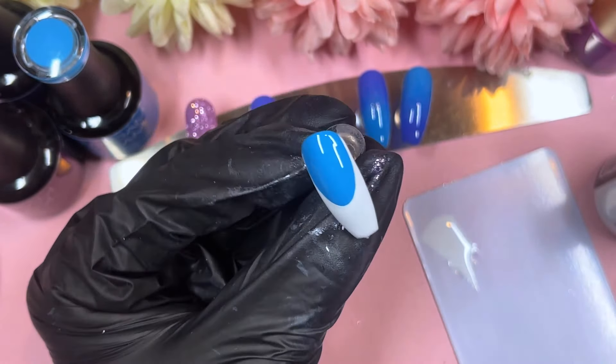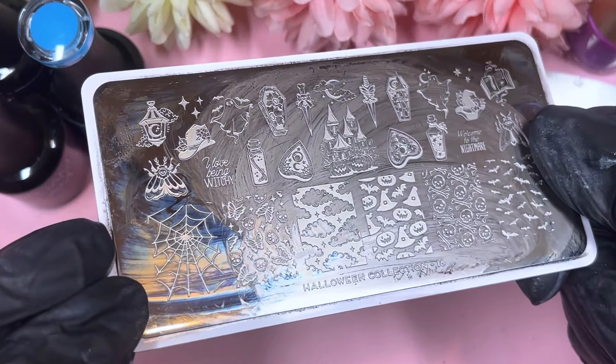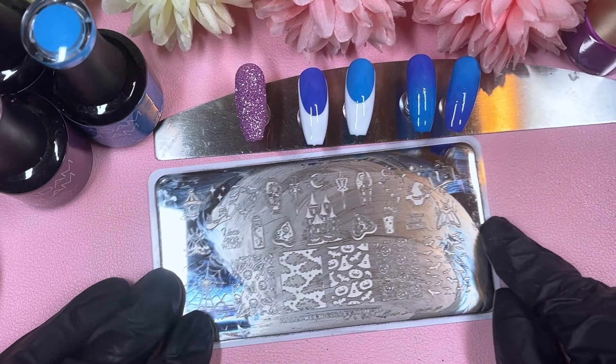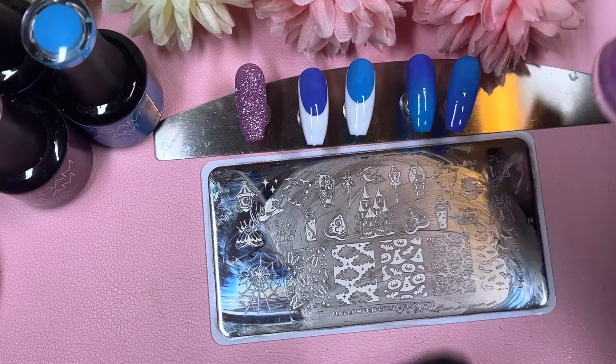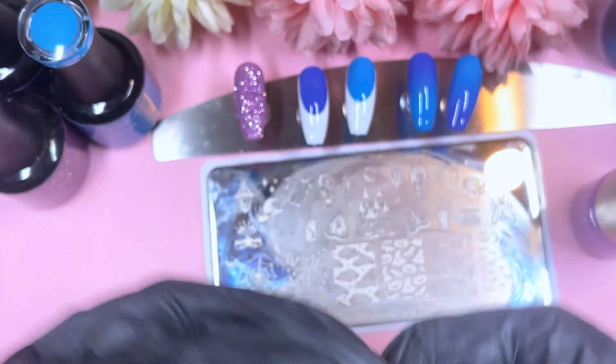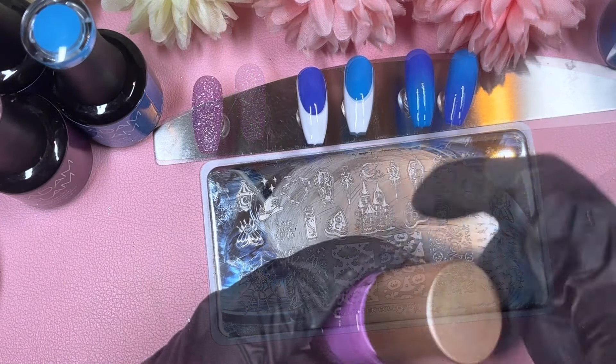This is the stamping plate we're going to use — Halloween collection plate number 16. It's so cute and there are so many variations on there too. We've got some blue stamping polish called Nile River, some purple from Moe London called Sweet Lilac, a shimmery one called Flowing Clouds, and of course some black — we can't do stamping without black.